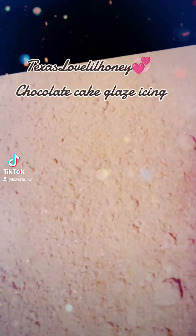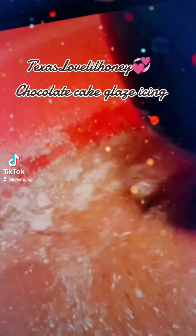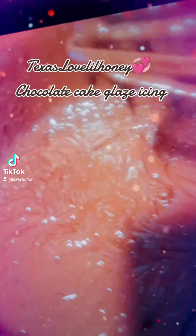Hey y'all, chocolate cake. Two cups flour, one cup of cocoa, three eggs, cup of water, third cup of oil.